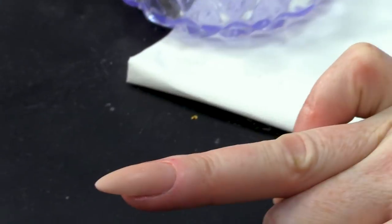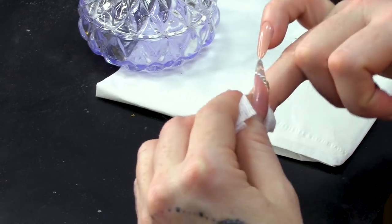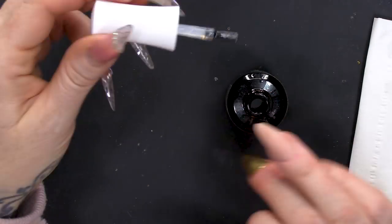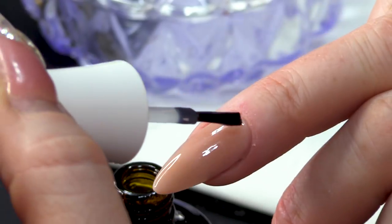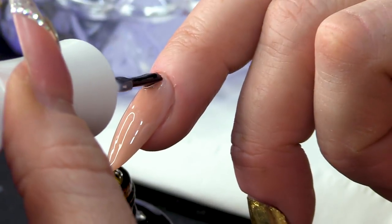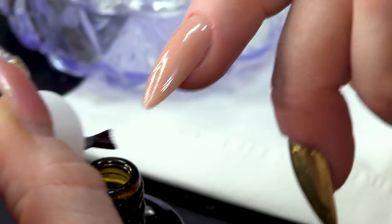I'm gonna do it on this nail. I'm gonna wipe over this nail with the Gel Residue Wipe-off Solution first — just gonna make it nice and clean. I'm going to use the Urban Graffiti Top Coat. This has no sticky layer — it's a no-wipe top coat. I am using my left hand, right-handed guys.